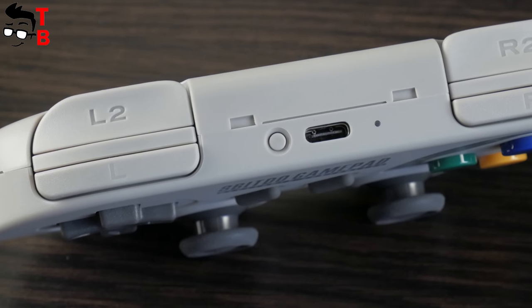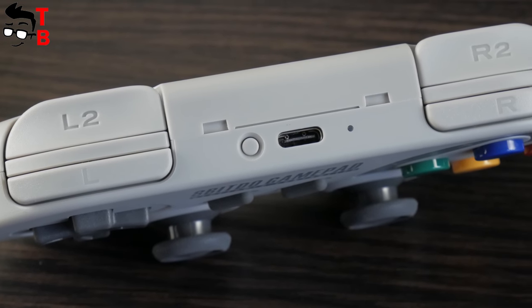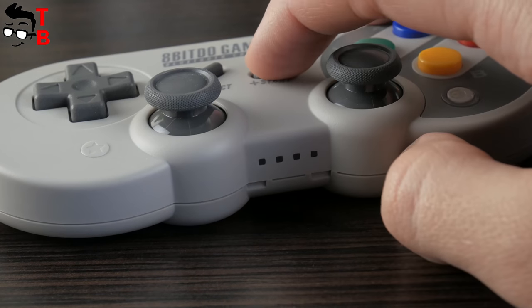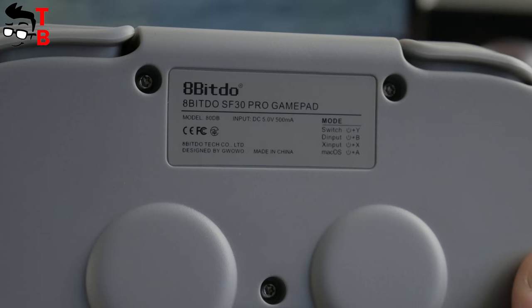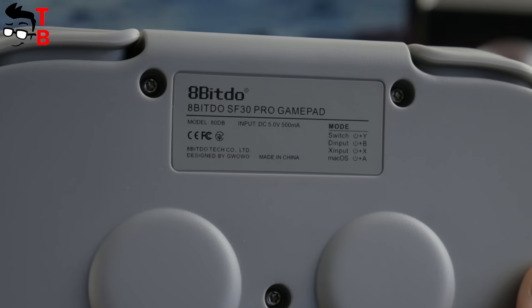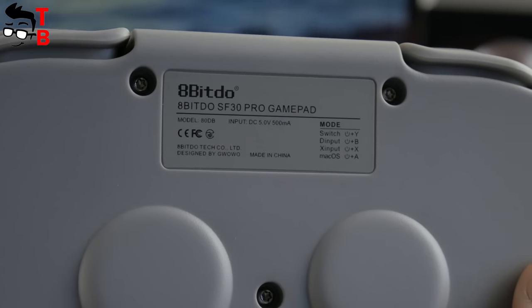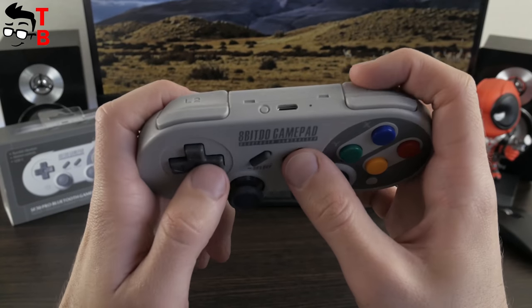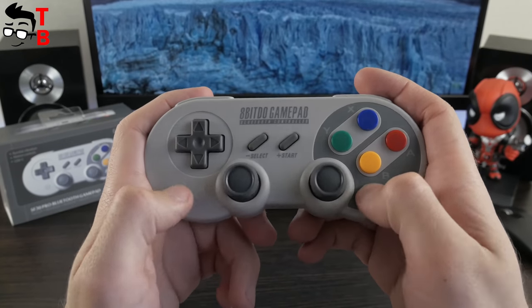This means that the controller is not only wireless but also wired. At the bottom, you can see four LED indicators. The back side provides some useful information such as battery capacity, model number, and modes. The 8BitDo SF30 Pro is very comfortable to hold in hands, so it provides an amazing gaming experience.